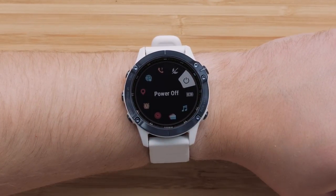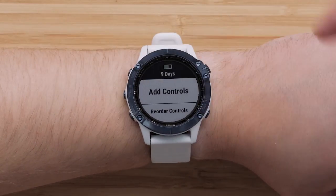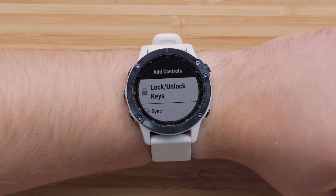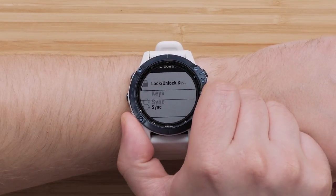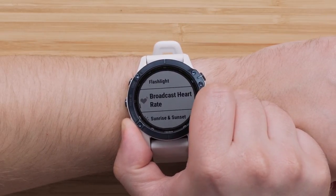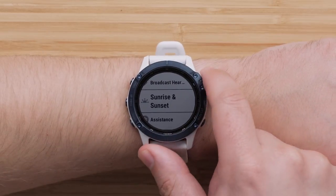To add a new control, press and hold the Up button. Now, select Add Controls using the Start-Stop button. All of the additional controls will be listed. Scroll through the available controls and use the Start-Stop button in the upper right to select a control to add. In this video, we will be adding Sunrise and Sunset.